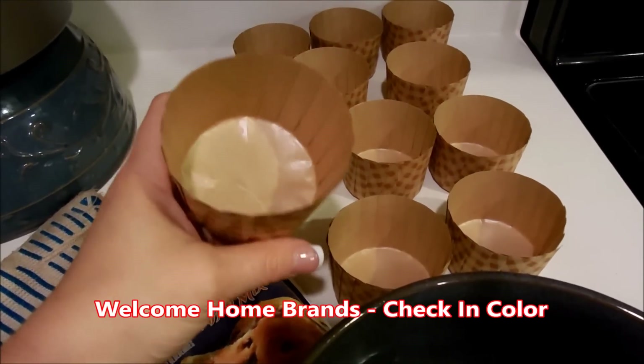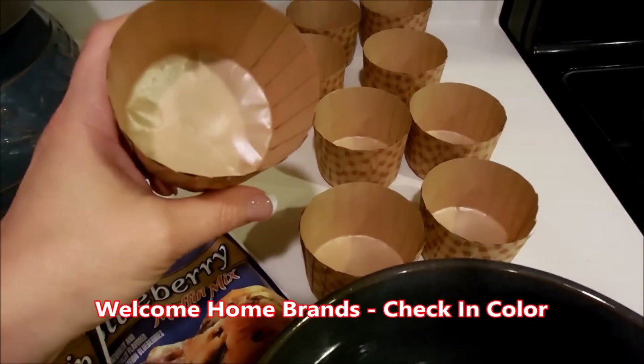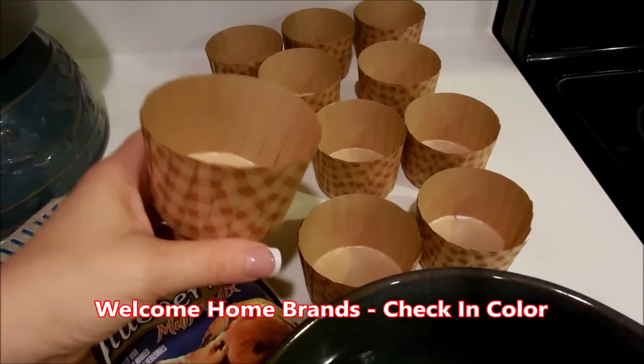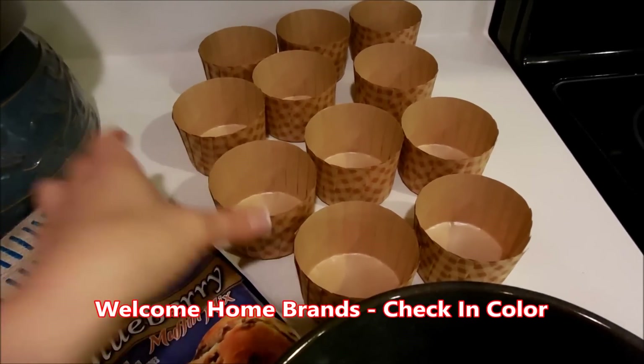They can sit on their own right on a baking pan. These are the perfect way to make muffins without a whole lot of fuss, and the presentation is awe-inspiring.